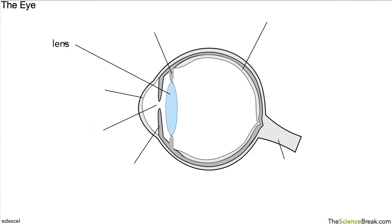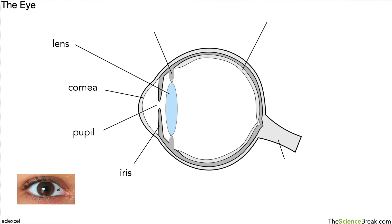The first part is the lens. Then we have the part at the front called the cornea, and then we have the pupil that lets light in at the front. We then have the iris. Looking at a photograph of the eye, these are the parts you can usually see — the pupil is the small dark spot in the middle, and the iris is the part of the eye that gives it its colour.